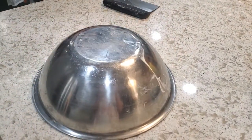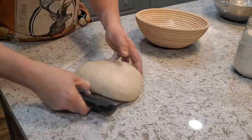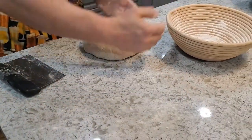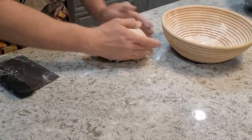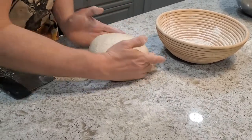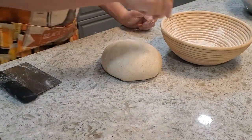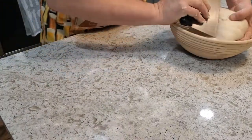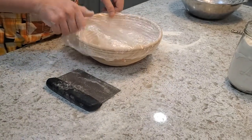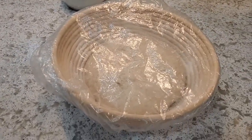After just a short 10-minute bench rest, I'm going to do a gentle final shaping on this bread. I've got my banneton here, already lightly dusted with rice flour, and I'm going to sprinkle a little extra rice flour on top of the loaf before flipping it upside down into the banneton. I'll cover this and get it in the fridge for the overnight proof.